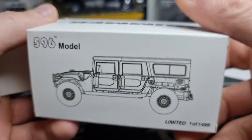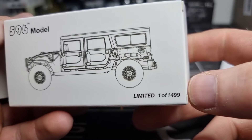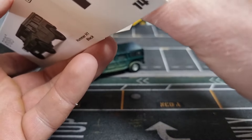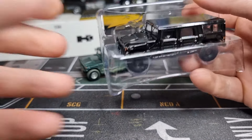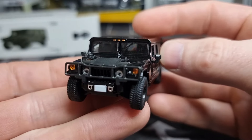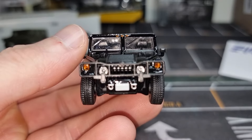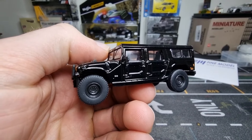Let's open up this one right here. There's a nice picture on the back and we can see it's a limited edition — one out of 1,499. Why not 1,500? Why 1,499? Okay, here we go — we've got a black version.